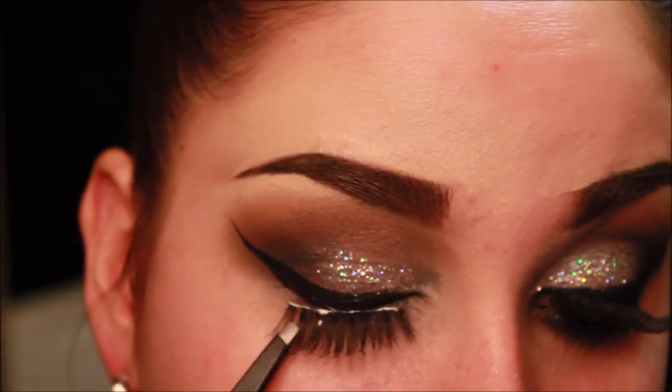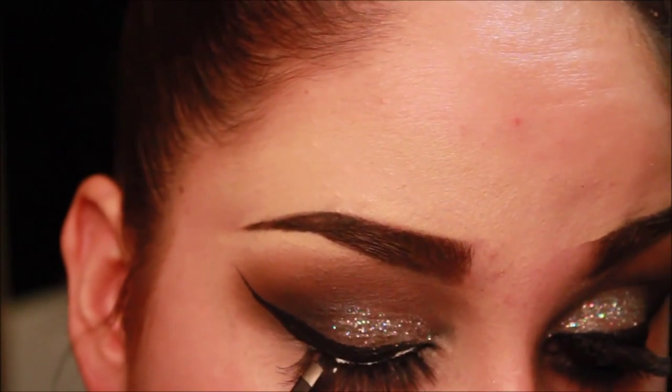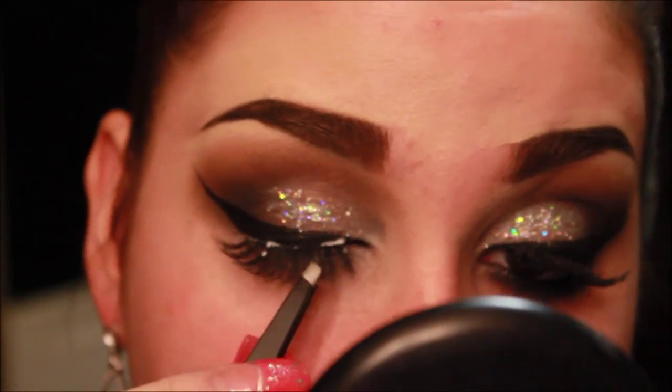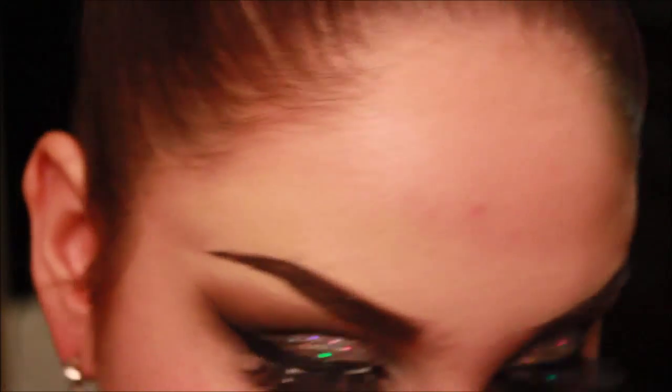I'm just taking lashes — I believe these are the 113s by Ardell. They're very simple, but still long and just slightly dramatic, just to give that really nice long lash effect. I really want the focus to be on the glitter and the smoky eyes, so I didn't want super thick dramatic lashes.